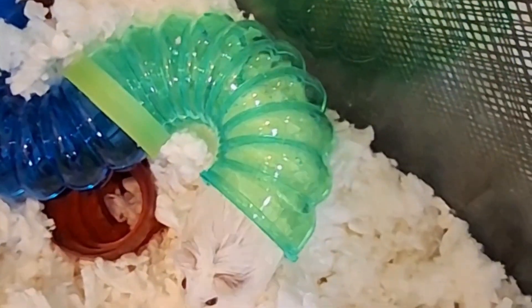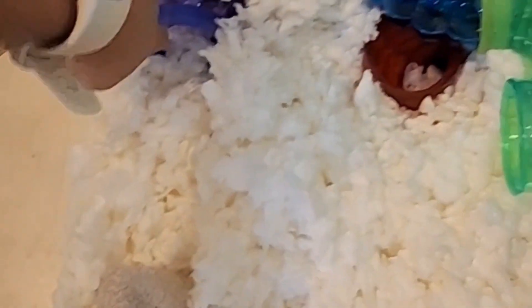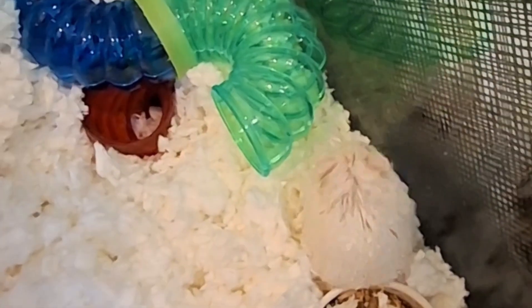Let's see if he'll come out — oh he came out! We added new tubes, and this is a new tube too. Look at how much he likes it — he's got his water bottle, more tubes, and this big one. I want him to go in. Let's see how you like this one, Potato. He's already digging — okay, I got him to go in, I'm not sure how he likes it.